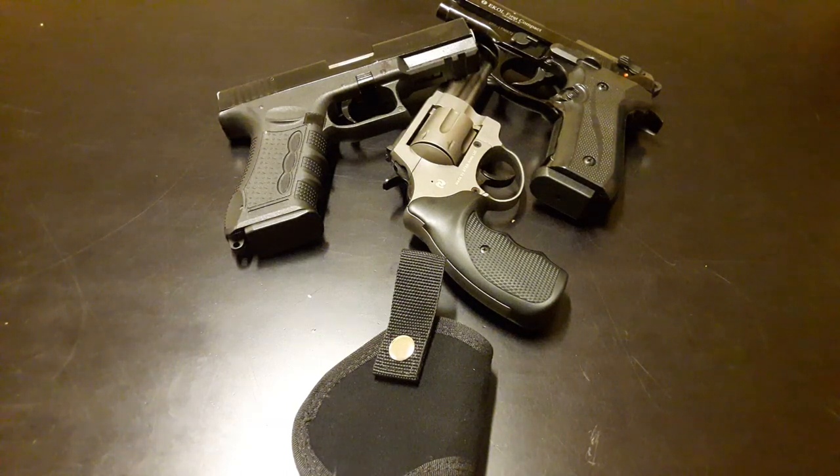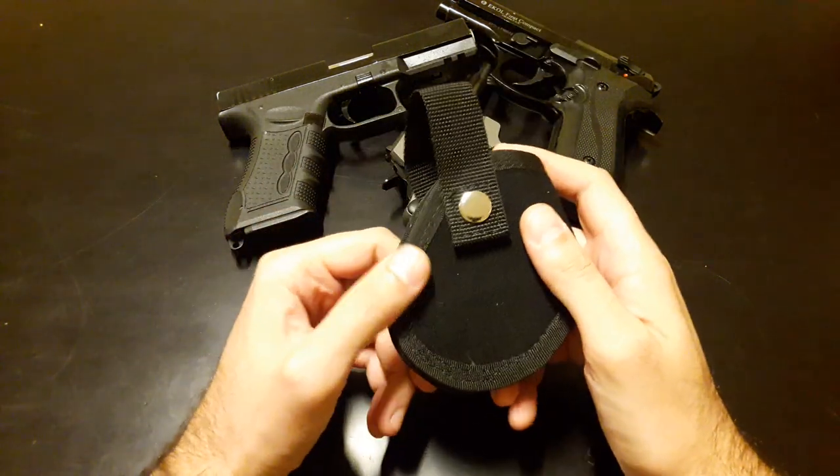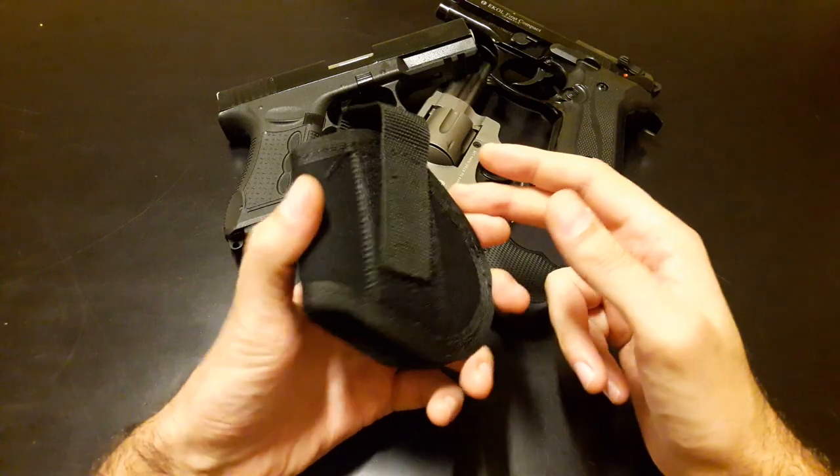Hello and welcome to Replica Blank Guns. Today I have another interesting product I want to share with you. It's not a gun this time — it's a micro holster.